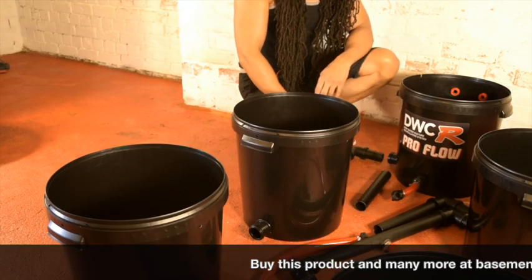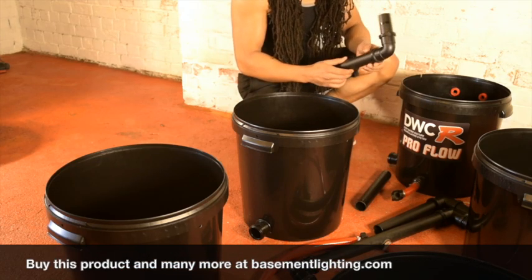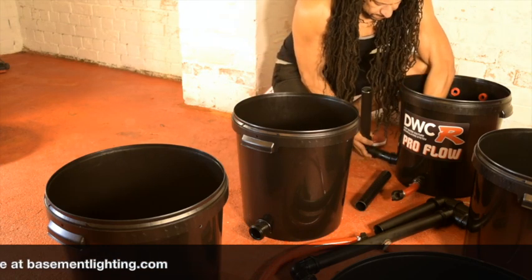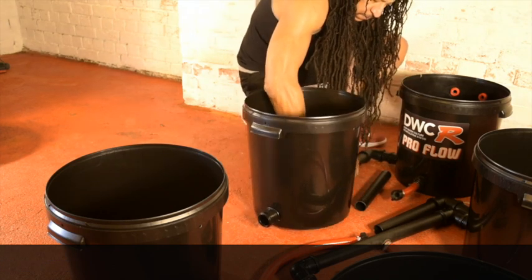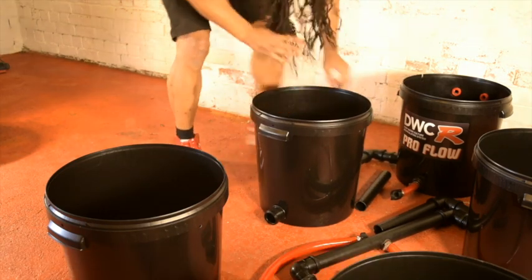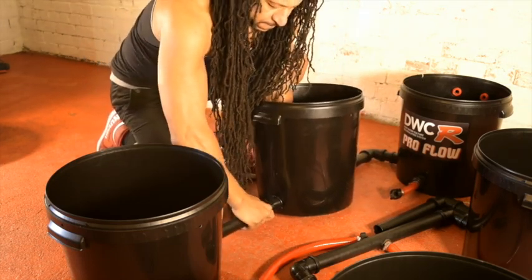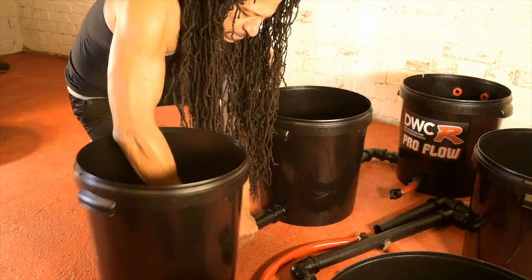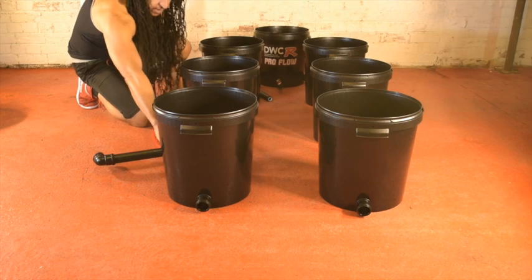Now that we've fitted two connecting glands to each pot, we can begin fitting the pipework. Looking at the pipes, you'll see that they arrive pre-cut and partially assembled. Now that we've made the connections down both sides of the system, we can connect the recirculation pipe.